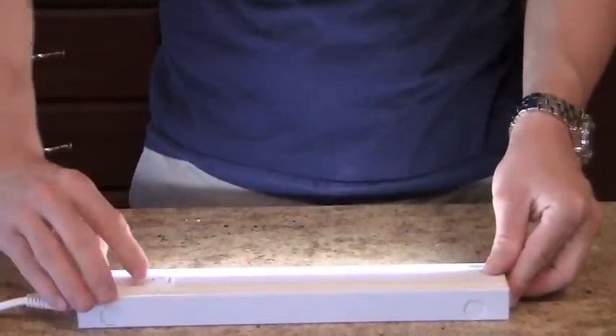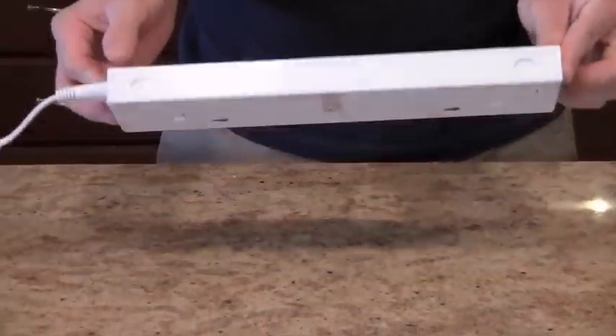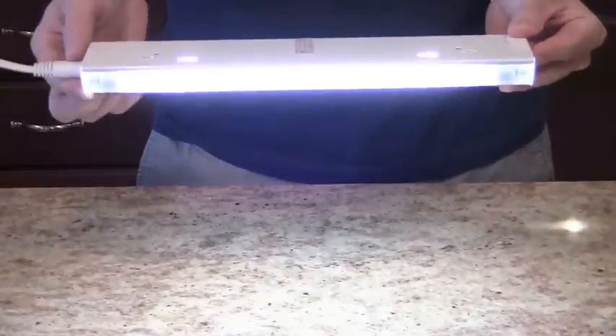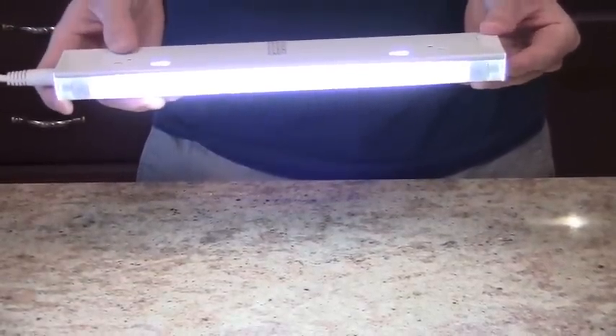The thin and narrow design is ideal for cabinets with small alcoves. The light fixtures are just 1 inch thick and 2.5 inches wide. This light fixture is not dimmable, but it does turn on instantly without flickering or humming because of its built-in electronic ballast.